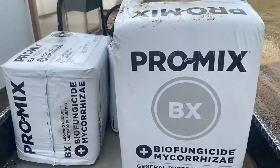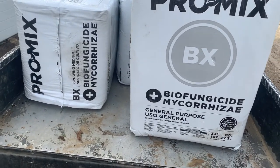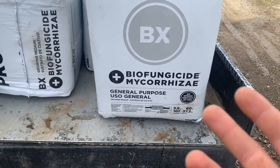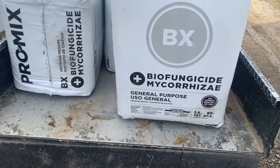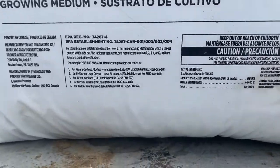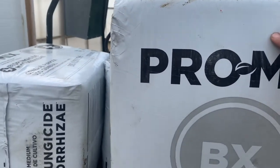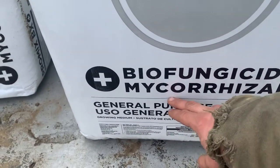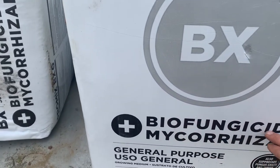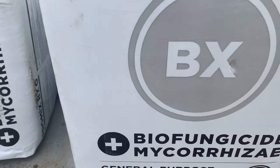First I'm going to start with the potting mix we use. We use Pro Mix, which is a peat moss general purpose potting mix. It contains peat moss, vermiculite, perlite, wetting agents, and some nutrient and pH adjusters. The other cool thing about this specific Pro Mix is that it has biofungicide and mycorrhizae in it. The biofungicide helps with any disease issues we might see in the greenhouse, and the mycorrhizae helps with root development.